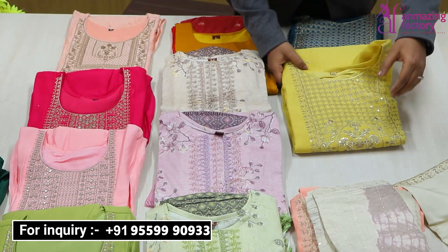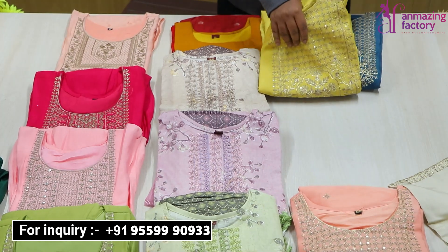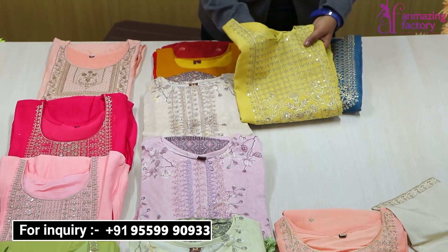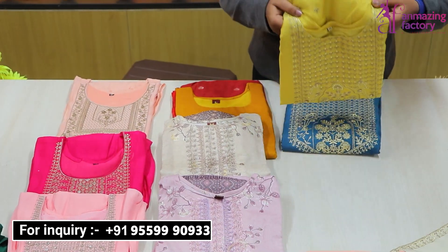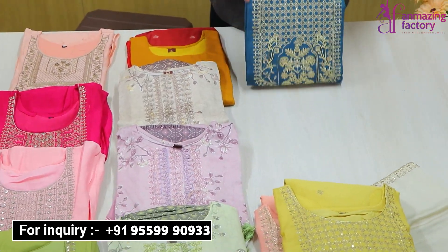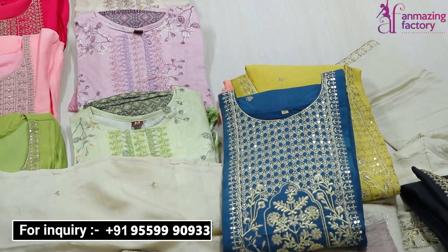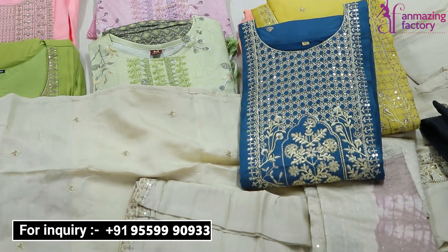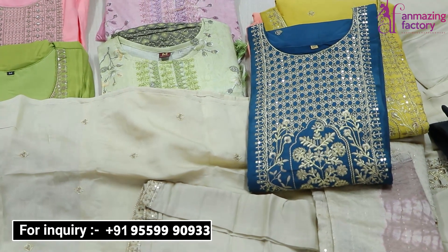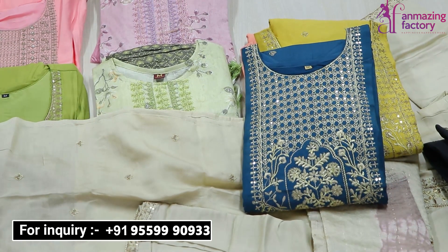You will need to come to Unmazing Factory's room — there will be a shop where you will get a sales executor who will guide you nicely. You can also do video call purchasing. There is a 7-day exchange policy, cash on delivery all over India, free shipping, and out-of-India service is also available.